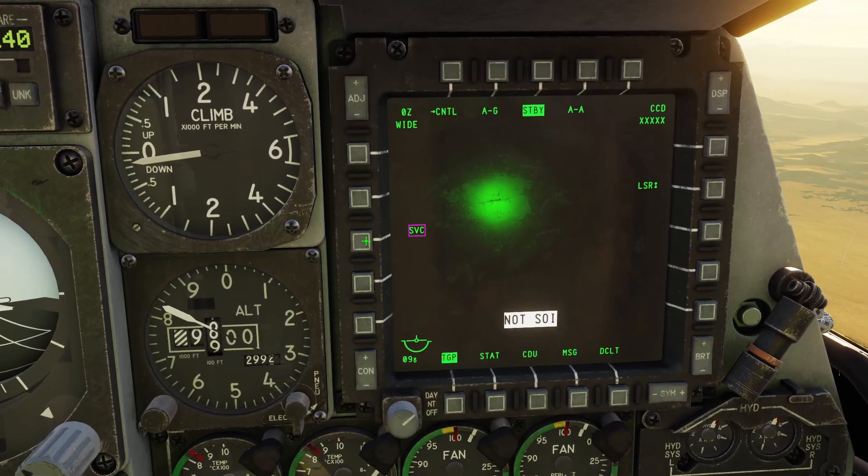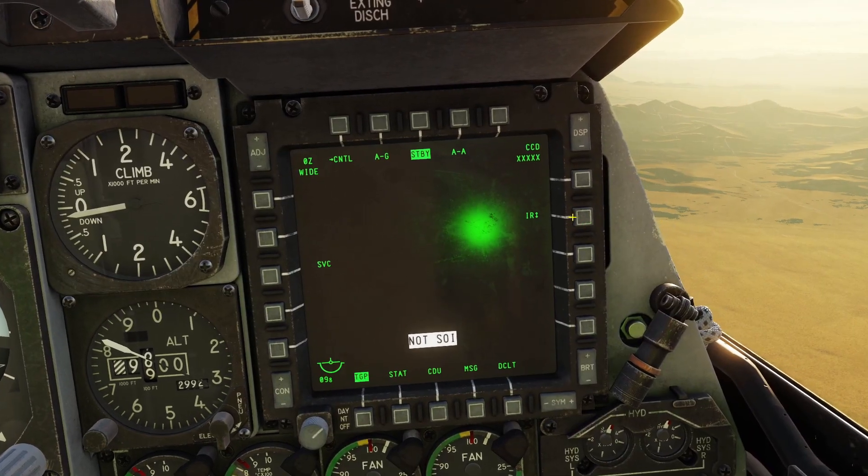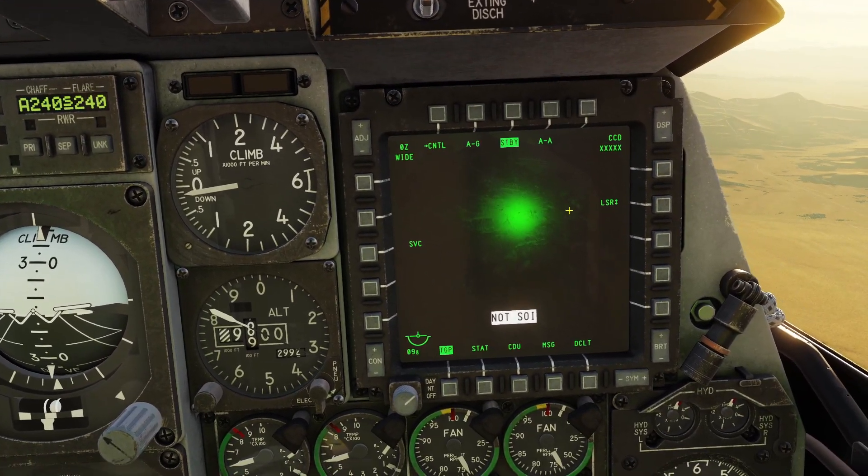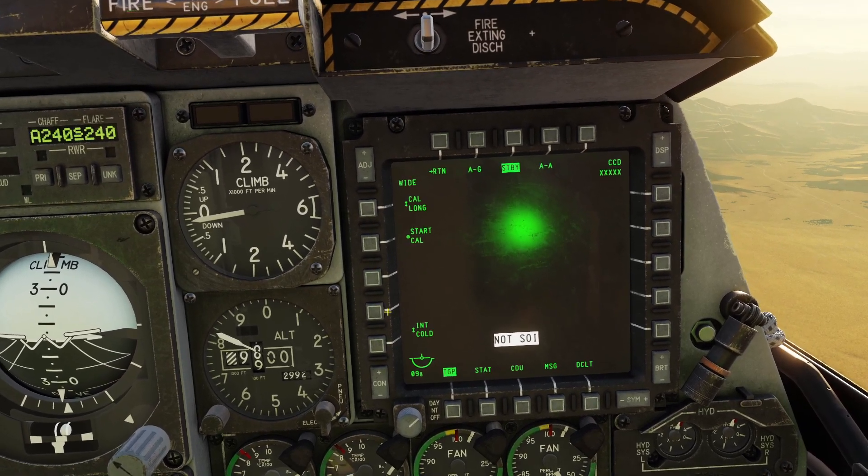When it turns on you'll see this. The service button doesn't do anything. I'll talk about this button later. So right now we're in standby, that means it's not on. In the standby page there's a control page, but none of these buttons do anything.